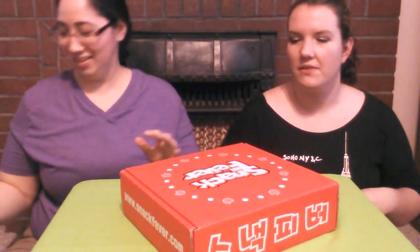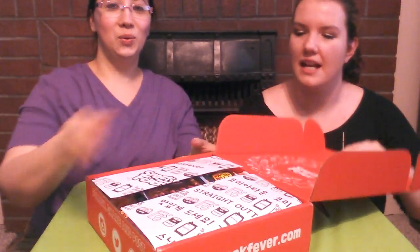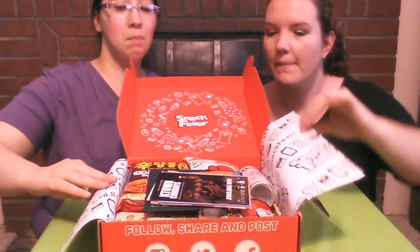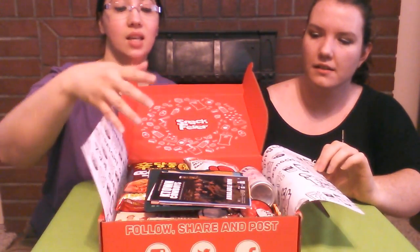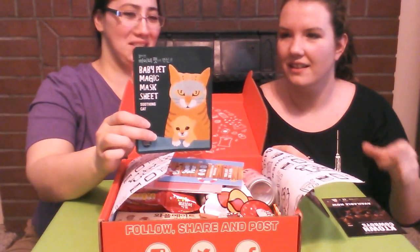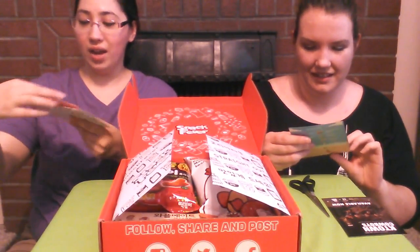Snack Fever is a subscription that sends you boxes of Korean snack items. Look how pretty it is — I love how they package this. This is the middle box; there's a smaller version with less snacks and of course a bigger one. They even have a mask in here this time — I wonder if it's edible. I doubt it! And they have little cards too.